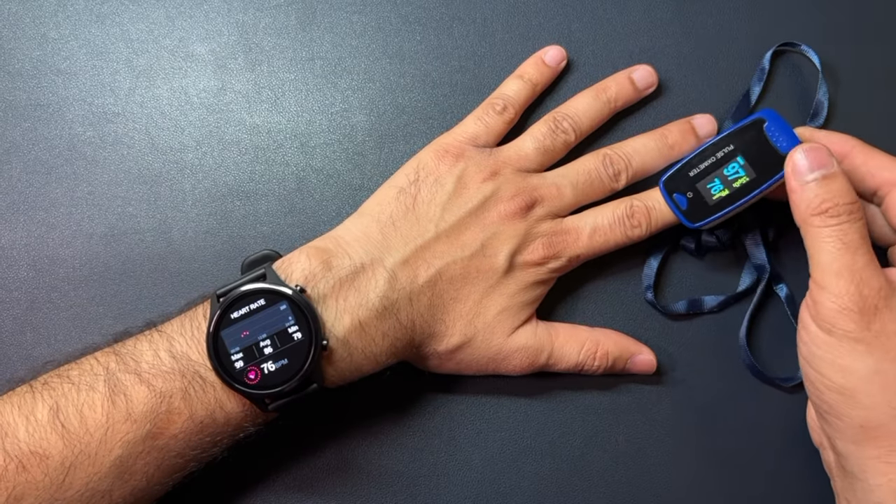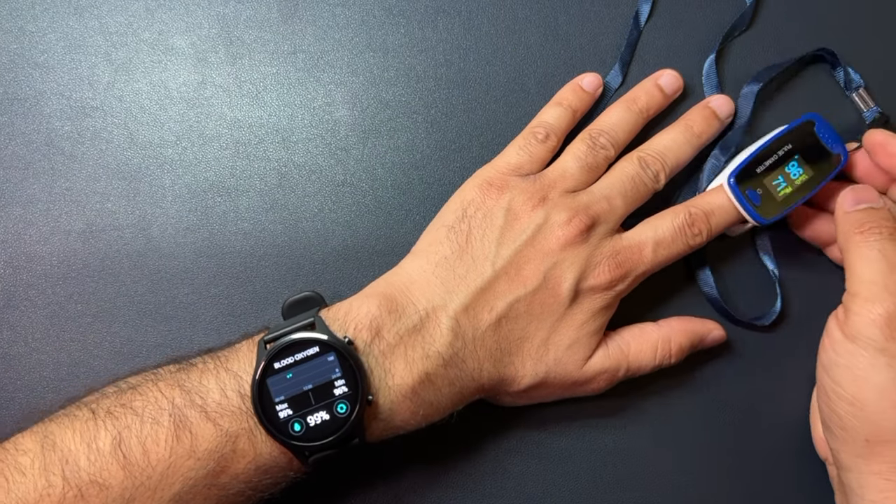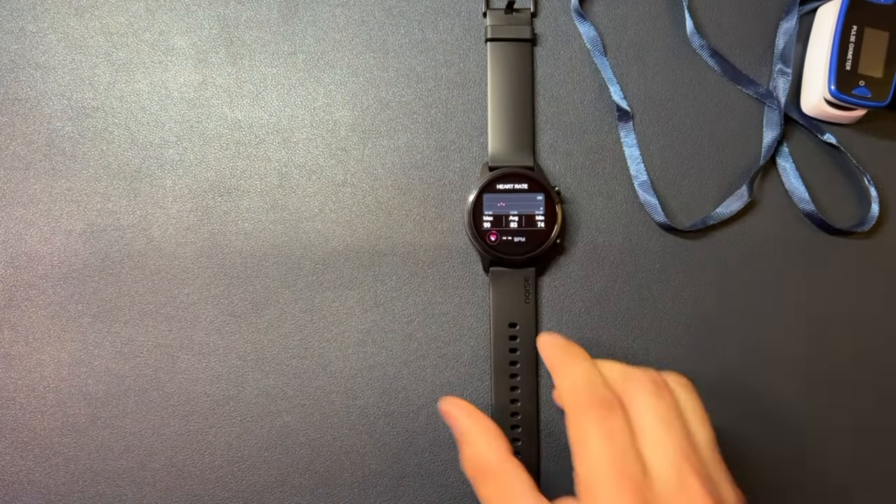I checked the SpO2 and heart rate monitor sensors against an oximeter — the readings were not exactly the same but very close, not much different. I also tested outdoor walking and step count.